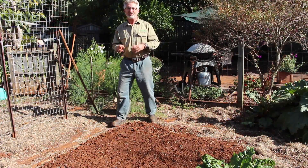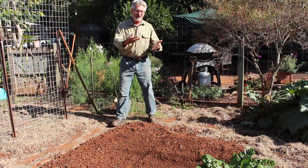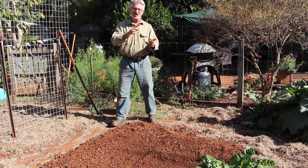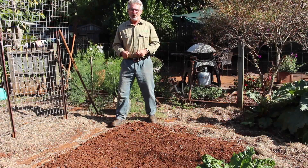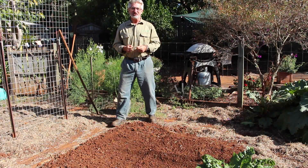Well, we have to replace the nitrogen back into the soil. Then we can grow crops that need a lot of nitrogen again, like leafy vegetables such as our spinaches and lettuces and so on. But we've got to get the nitrogen back into the soil, and we do that by growing another crop of legumes, but we dig them in before they actually go to seed.